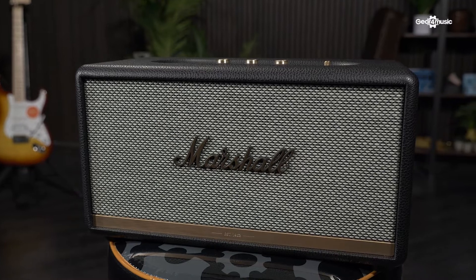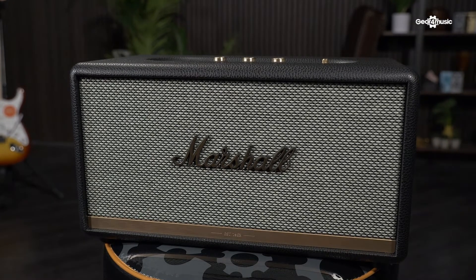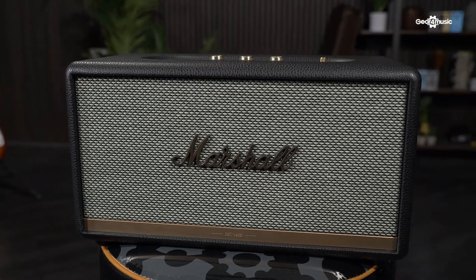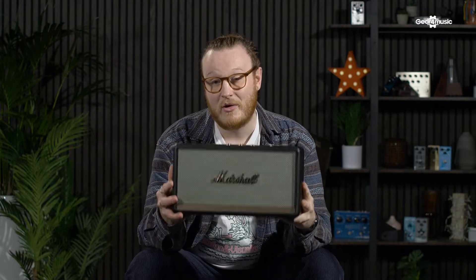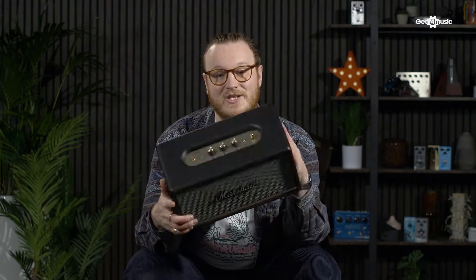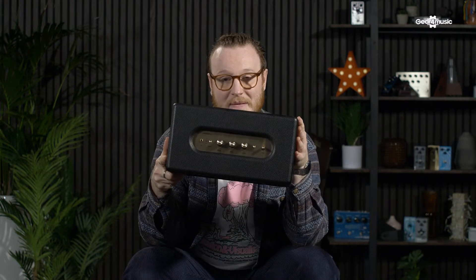Next up is the Marshall Stanmore 2 Bluetooth Speaker. This is going to be great for guitarists seeking inspiration or just general music listeners, but specifically for the guitarist because it's got that classic Marshall look — I mean, just look how stylish that is. It's got a variety of different input connections: Bluetooth, auxiliary, and RCA, allowing you to connect multiple devices, as well as an onboard treble and bass EQ.